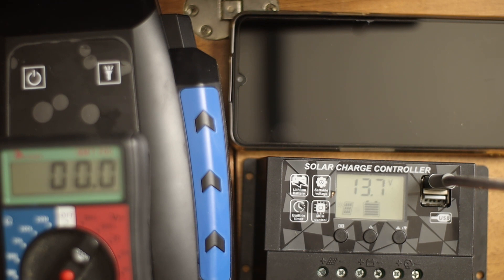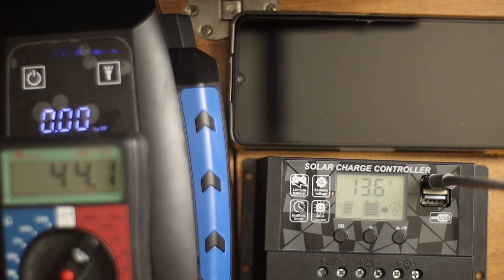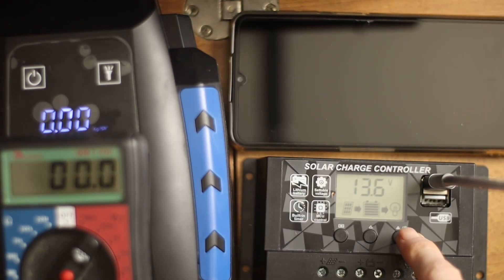Now just to see how much current it draws if I open the gate — we are now at half a milliampere. Now I switch on the power control, and you see the compressor is on. It draws for the display and standby functions also 12.5 milliampere. I can switch the light on, and that goes to 44, so about 20 milliampere for the light. So we switch it off again.